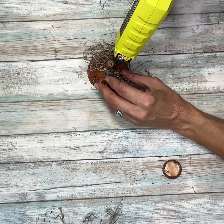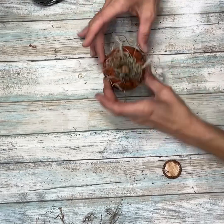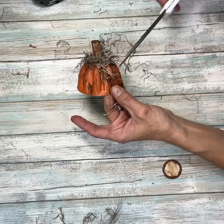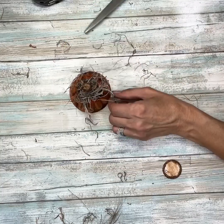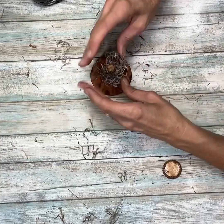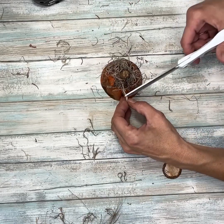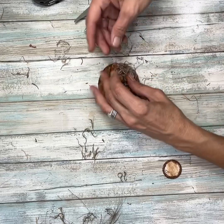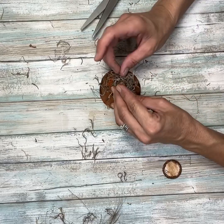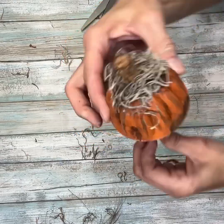Spanish moss is wonky and it kind of has a mind of its own, so you have to glue some other spots to make sure it's staying where you want it. As you can see it's a total mess, so we're going to give it a little bit of a haircut and trim off all those wiry pieces. I left some of it kind of wiry because I do like that look. It doesn't have to be perfect — it's not supposed to be. Just arrange it so that it's even around the whole top of the pumpkin. I bought some Spanish moss at Hobby Lobby and I wasn't really impressed with it.